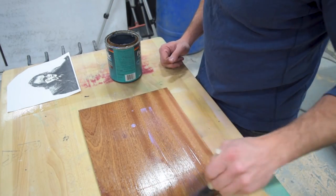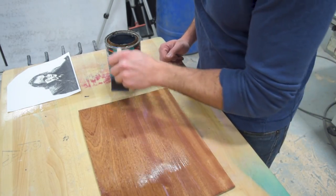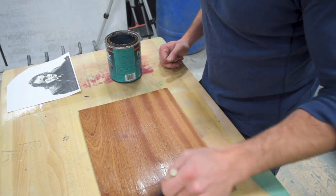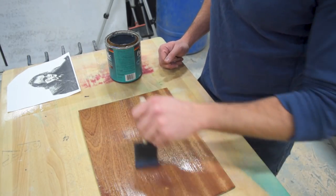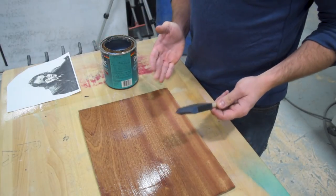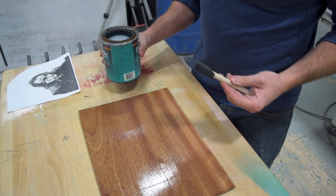I'm coming back now and putting on a little more — that didn't get much build-up the first time — and this stuff dries slowly enough that I can do this. As opposed to if I were brushing on lacquer, coming back in like this would just mess it up. All right, so I've got my layer on there, it's looking pretty good, I'm happy with it.